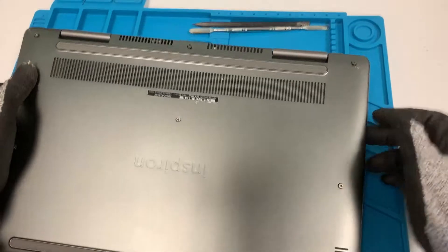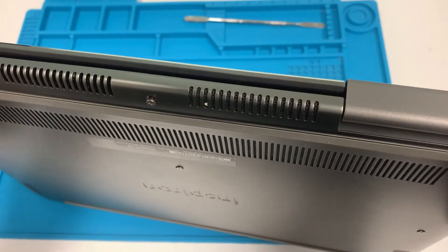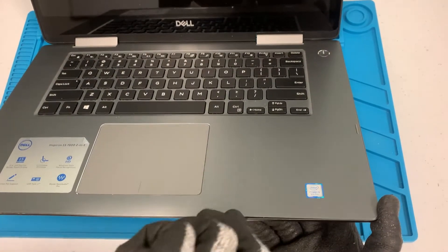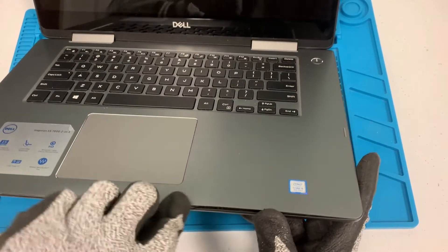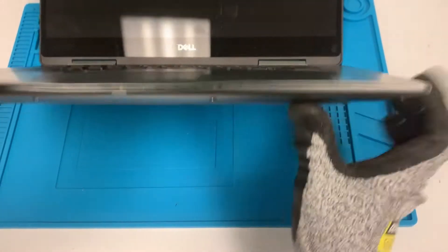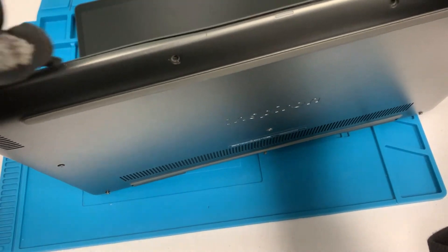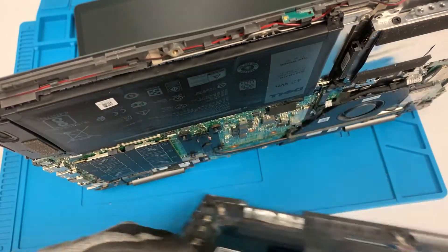Alright, screws are out. Let's get a little opening tool. I usually start from this side to pry it out — it's just easier for me that way. Pop this under like this and there you go. You can just go around the edges and once you hear that click, the base cover is out.